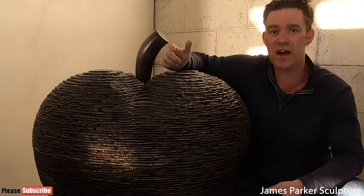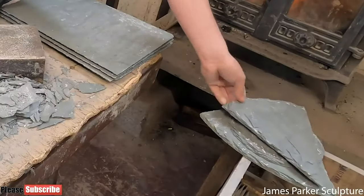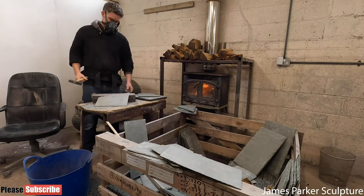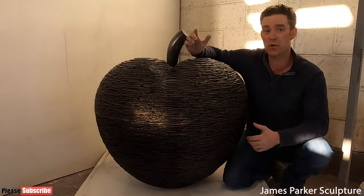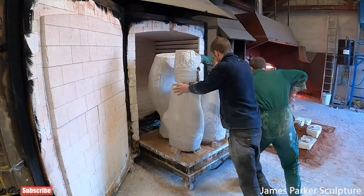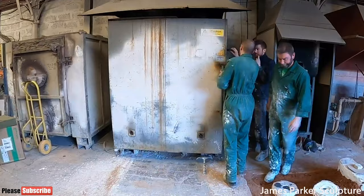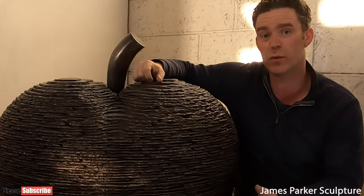If you saw the last video you'll know that I've been really busy working on a huge slate pear sculpture — it's going to be made of about 2,000 pieces of slate with a bronze stock, and it's taking shape slowly but surely. I'm going to get back to work on that and hopefully have it finished by the end of next week. If you want to see how a hot cast bronze is made using the lost wax bronze casting technique, check out the video I made a couple of months ago — I'll put a link in the description.